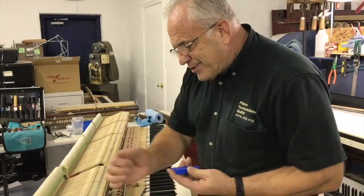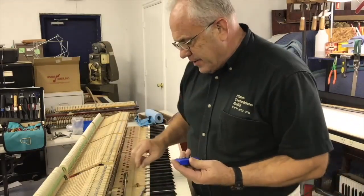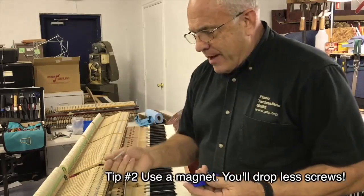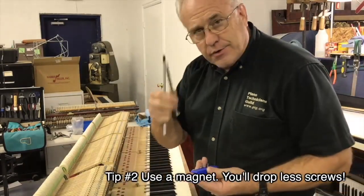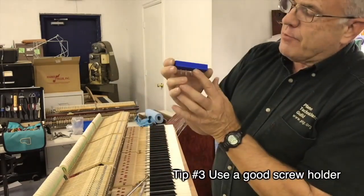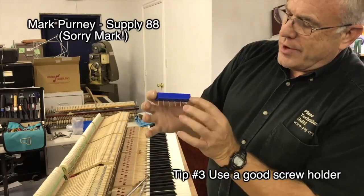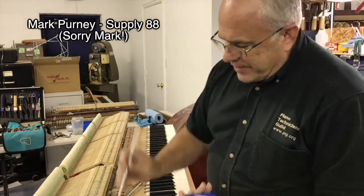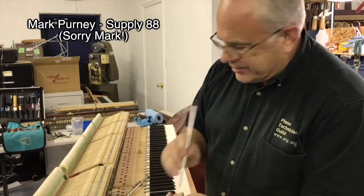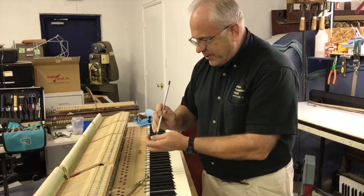Once you get the screws loosened up all the way around, quickly just go around with your screwdriver and take them all out or at least loosen them all up. Then I like to go back and pull them out with a magnet or you can use a screw grabber — that way you don't drop them. This is a little holder from Mark Purnham, Supply 88. It makes it very easy to pull these out with a magnet and put them in there. I shake, that's why I use this and not just my fingers.